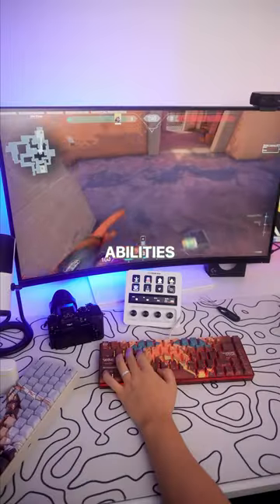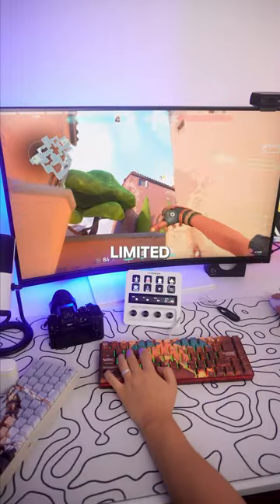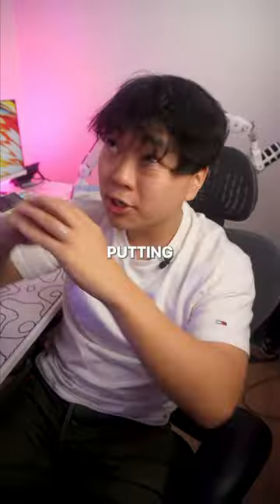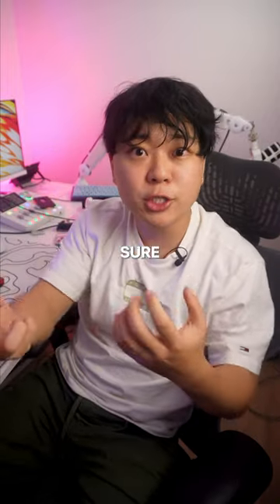Last but not least, your abilities or kit. This should be at a medium setting — not too sensitive, but make sure you can press it when needed. Abilities and kits in most games have cooldowns or limited stock, so putting it at a medium sensitivity allows you to press it when you need to and make sure you don't waste it.